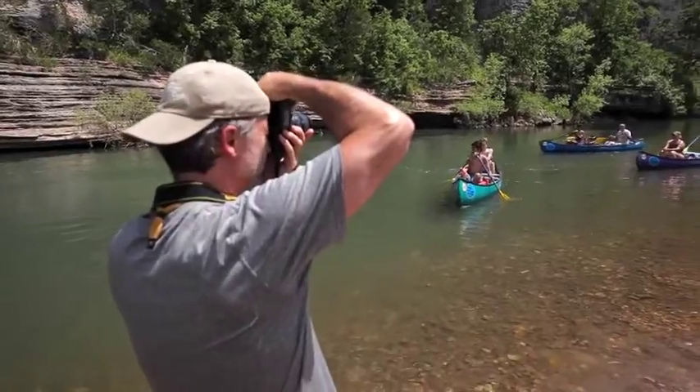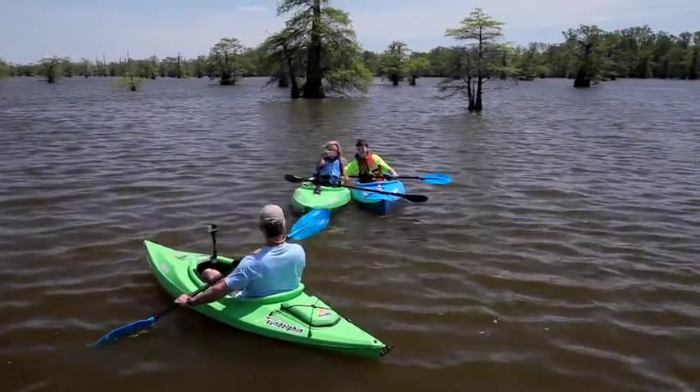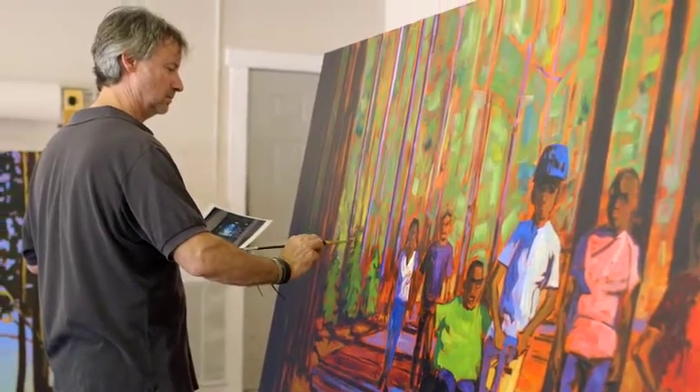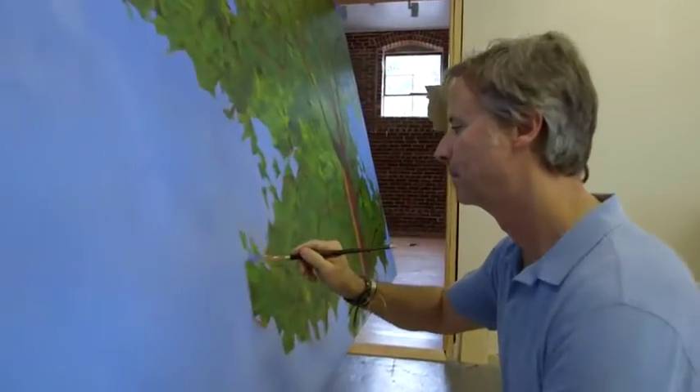We went floating on the Buffalo River. We went kayaking on Oxbow Lake in East Arkansas. We chose Two Rivers Park in Central Arkansas, and we chose the Ouachita National Forest for a camping cookout scene, which is really more in West Arkansas.